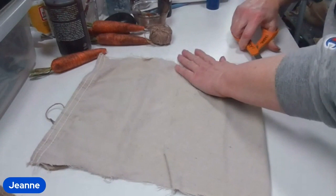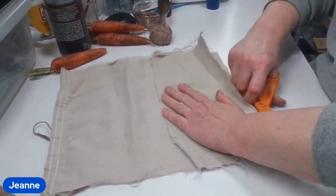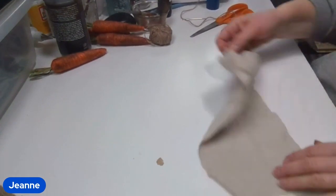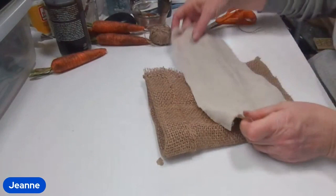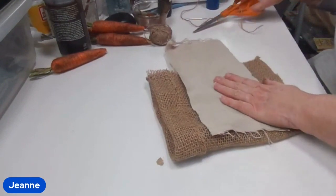Here I'm using drop cloth material that I'm going to stamp the word 'carrots' on top of. You can use drop cloth, or whatever you want — any other kind of material. You could maybe just pick a pink fabric for spring, or yellow, or whatever color you want. I happen to have a lot of drop cloth around because I like doing crafts with it.